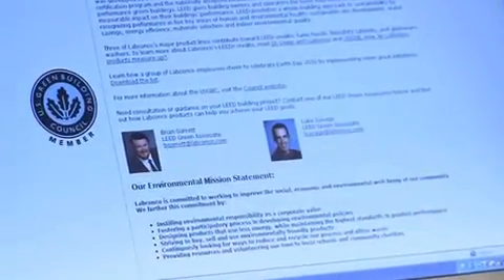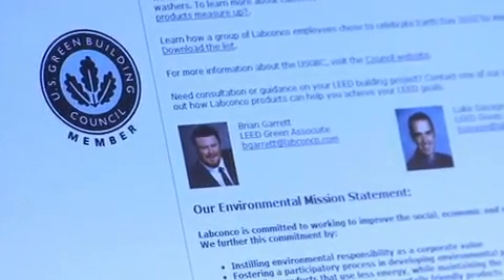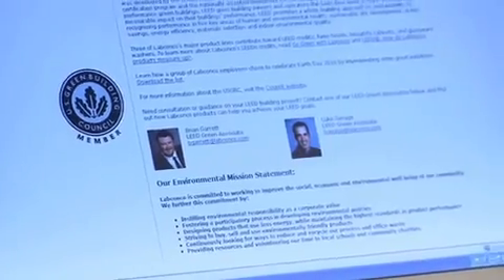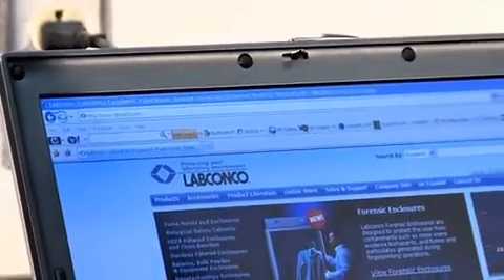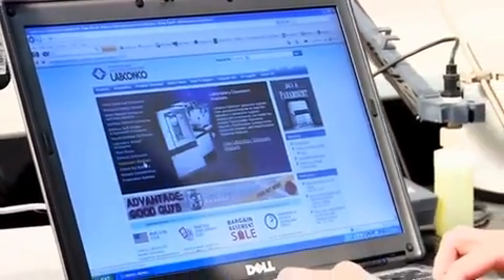LabConco is a member of the U.S. Green Building Council. The primary tool used by the building industry to create sustainable buildings is the LEED rating system, developed by the USGBC. Visit our website for more information on LabConco's green initiatives and how LabConco glassware washers can earn you LEED credit.